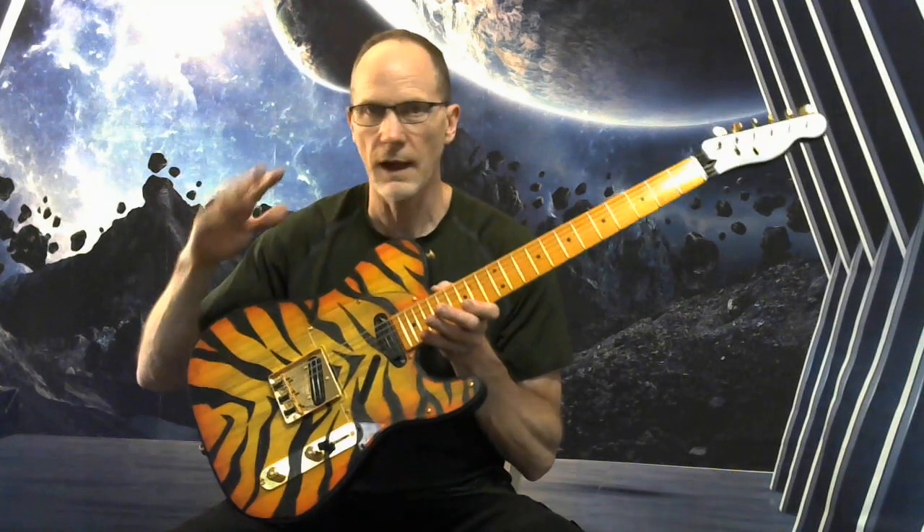Two string trees with the easy glide, so they're not going to catch on the strings — it's going to glide really nice.